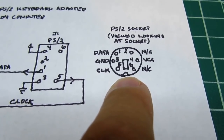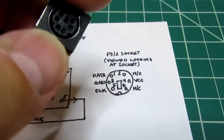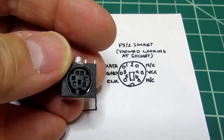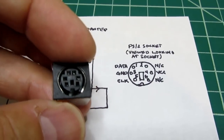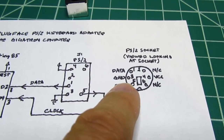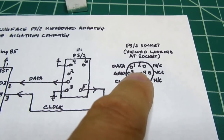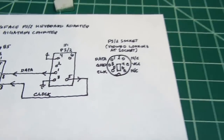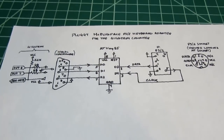This diagram shows the PS2 socket as viewed looking into the socket. Pin 1 is the data output, pin 3 is ground, pin 5 is the clock signal, pin 2 is not connected, pin 4 is VCC, and pin 6 is not connected. That's an overview of the Pluggy McPlugface circuit.